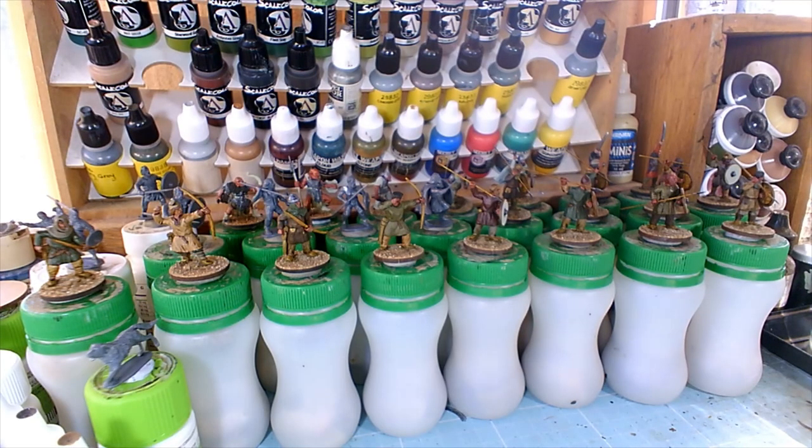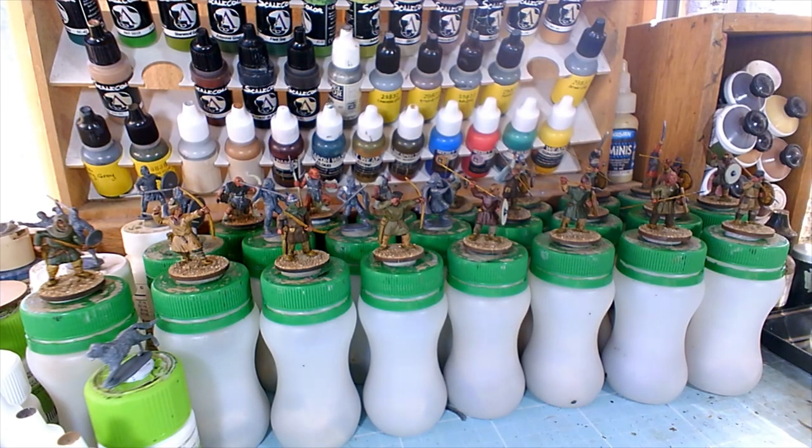I'm going to follow up on my video the other day about painting dark age miniatures. My first thought was to just quickly show you what they look like after they've had those washes applied. They don't look very appealing — they're going quite dark — but that's what I want because I'm going to build it back up from there. They don't stay like that, apart from certain things like the wood.